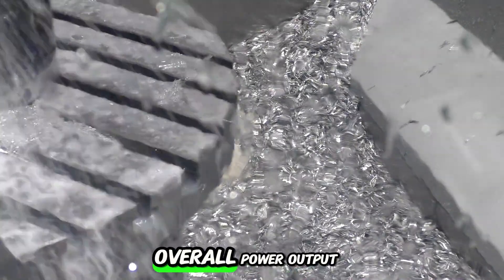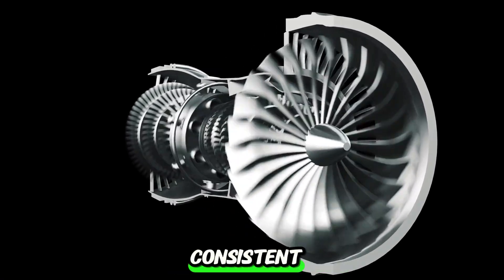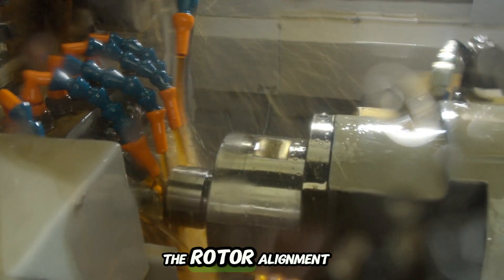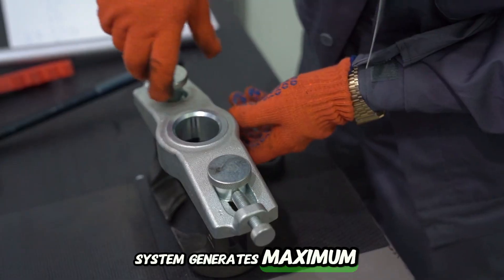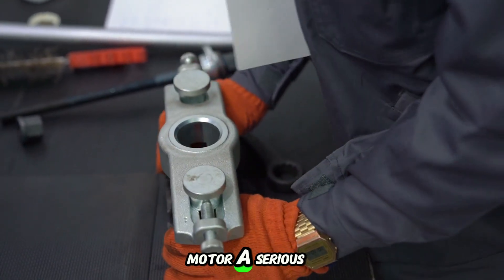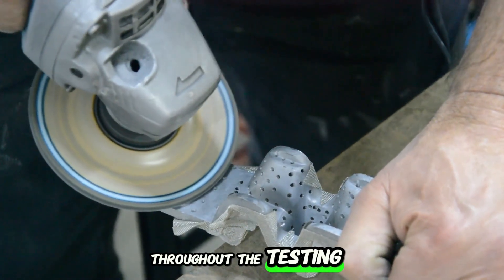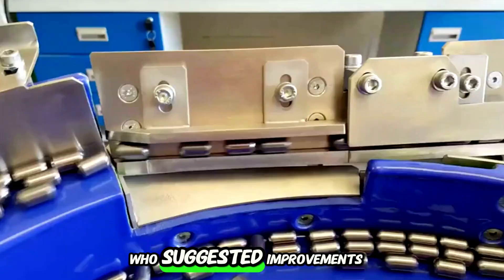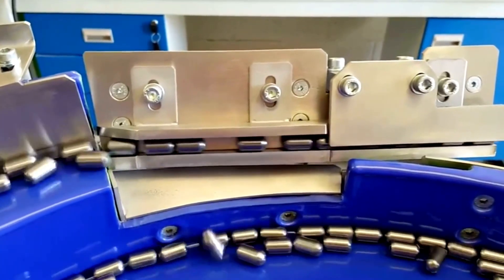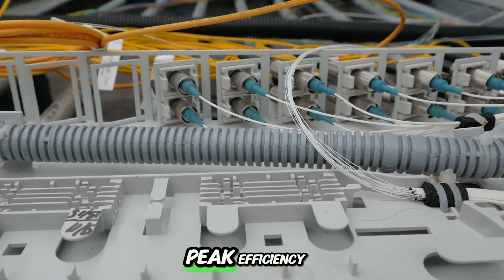Next, we focused on improving the overall power output. One of the key things about this engine is its ability to generate electricity in a super consistent, stable manner. After getting feedback from the test, we tweaked the coil system and fine-tuned the rotor alignment, ensuring the system generates maximum power with minimal resistance. This adjustment helped eliminate minor inefficiencies and gave the motor a serious boost in overall output. We also received a ton of feedback from viewers throughout the testing phase — some focused on reducing noise, others on increasing stability. We implemented several of these recommendations, and the result is a quieter, more reliable motor running at peak efficiency.